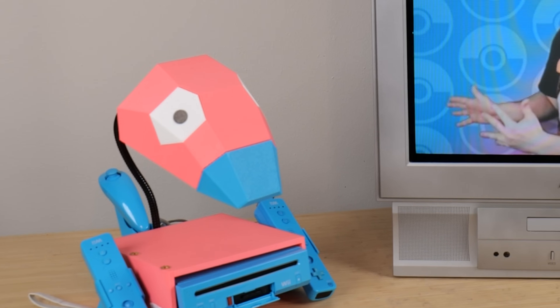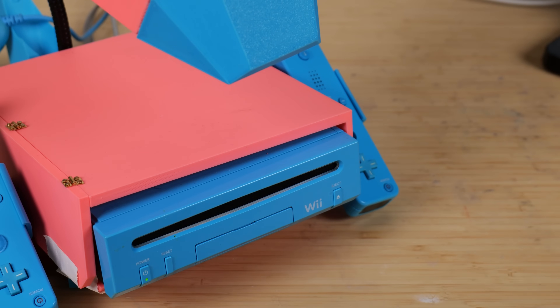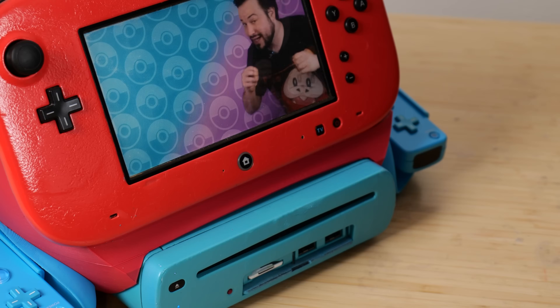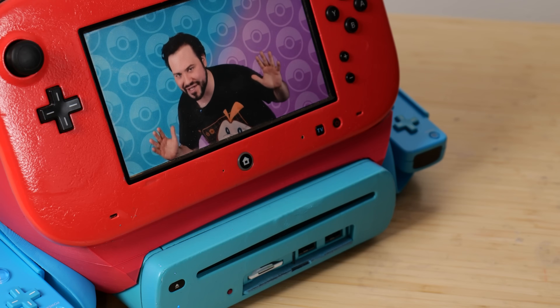If you haven't seen it before, I took this concept art of this Porygon Wii from the artist Finn and I made it real. But then I received a message — or a challenge, if you will — that if I made consoles out of both Porygon 2 and Porygon Z, I would receive an incredibly special gift. So I guess it's about time for my Porygon to get a bit of an upgrade into the era of high definition.